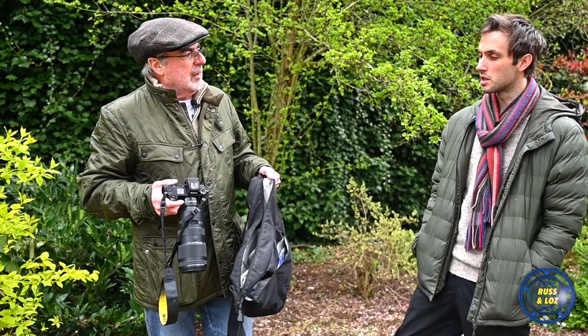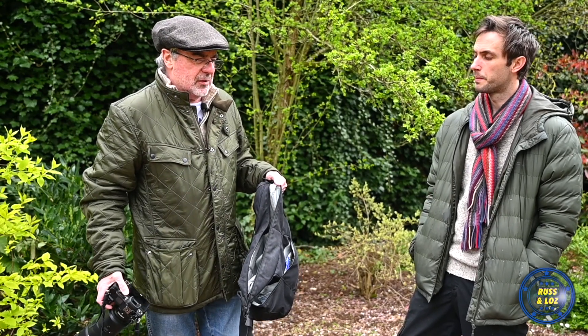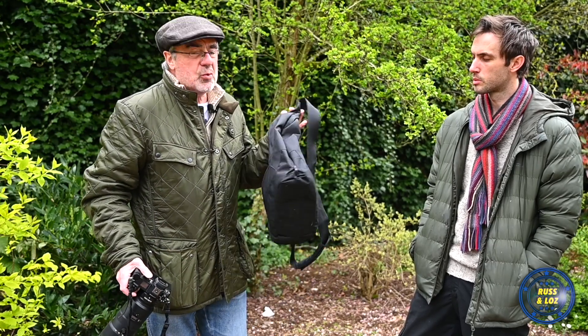It's a hefty lens, isn't it? It is. So I thought, well, I'm never going to find a shoulder bag or a sling bag where I can put it in with another body and walk around with it.